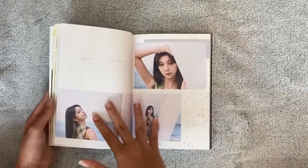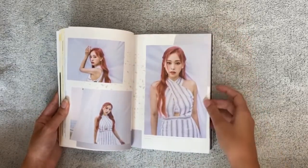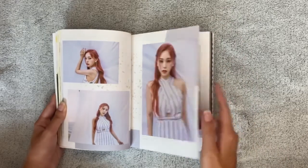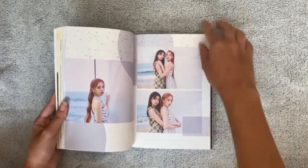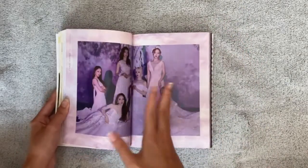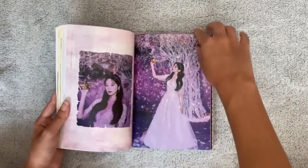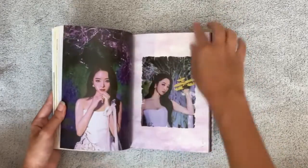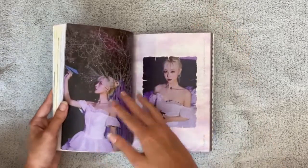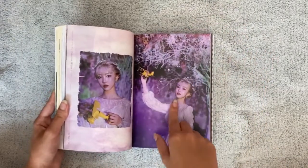They are so beautiful, this is unbelievable. She owns this comeback — she's everything. My bias in Dreamcatcher is Siyeon, but Gahyeon was always my bias wrecker.